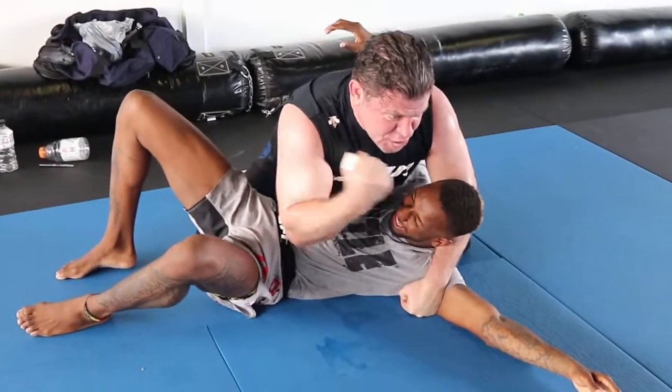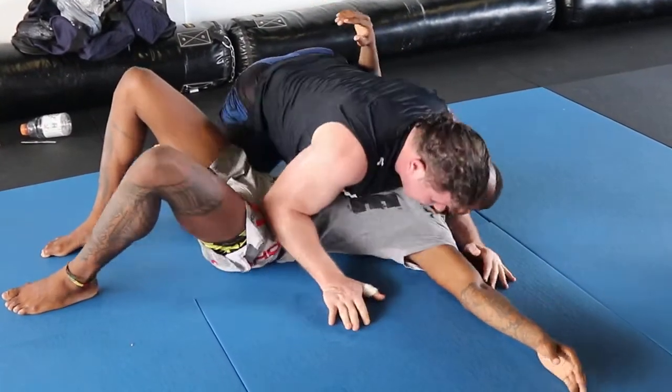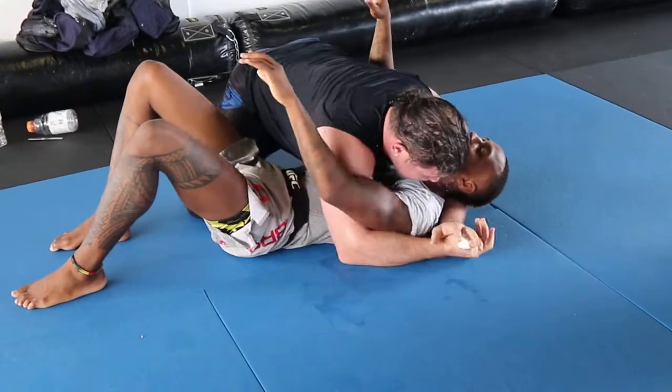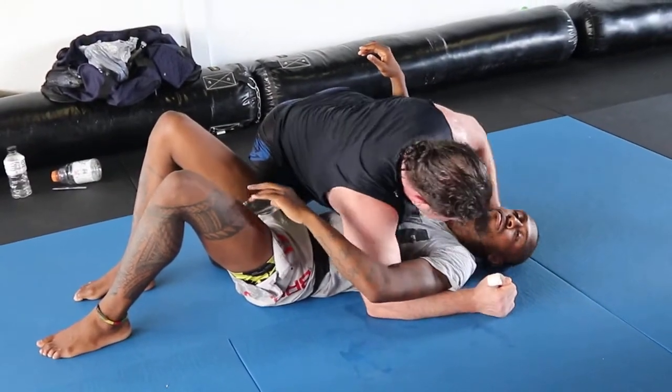Brock Lesnar! This looks pretty good in MMA. And you'd be surprised how much with leg drive and shoulder of justice, you can move a guy into this position.